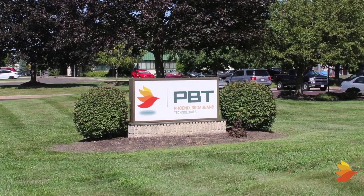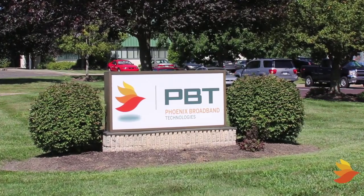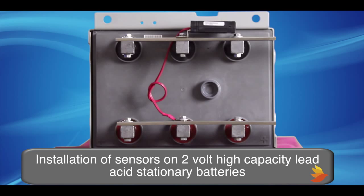Welcome to this, the latest installment in a series of educational and instructional videos from PBT. Today we'll be talking about the proper installation of remote monitoring sensors on 2-volt high-capacity lead-acid stationary batteries.